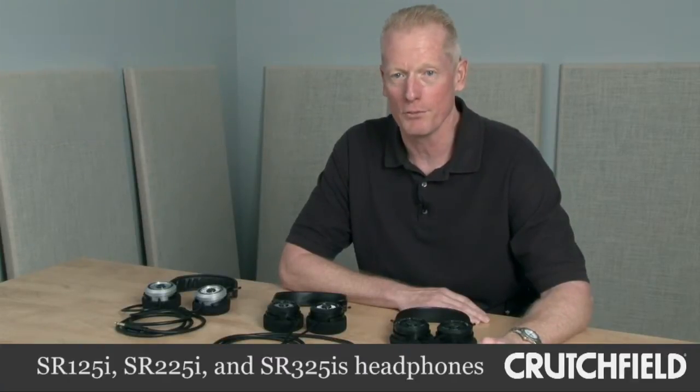Hi, this is Jay to talk about the Grado SR125, 225, and 325i headphones, handmade in Brooklyn, New York.